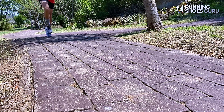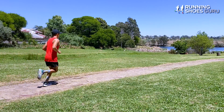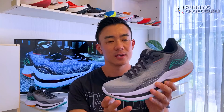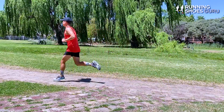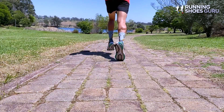The Endorphin Shift 2 felt a lot more cushioned than I expected, and it also felt a lot more stable than I expected — like a light stability trainer, and a lot more stable than the Endorphin Speed 2. It felt comfortable at easy paces and there were portions of that initial run where I was able to pick up the pace. It felt comfortable right out of the box with no break-in period required, and it felt much lighter than its actual weight.